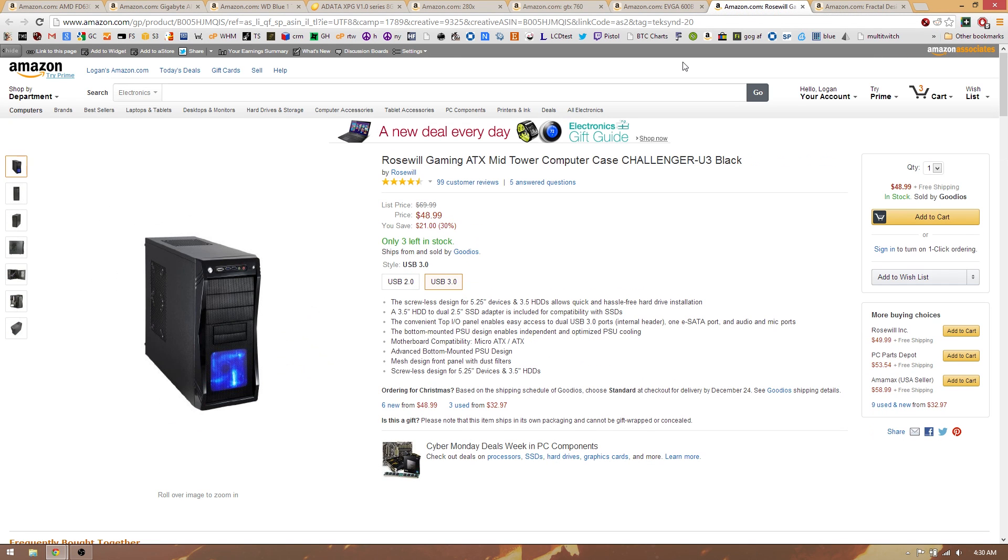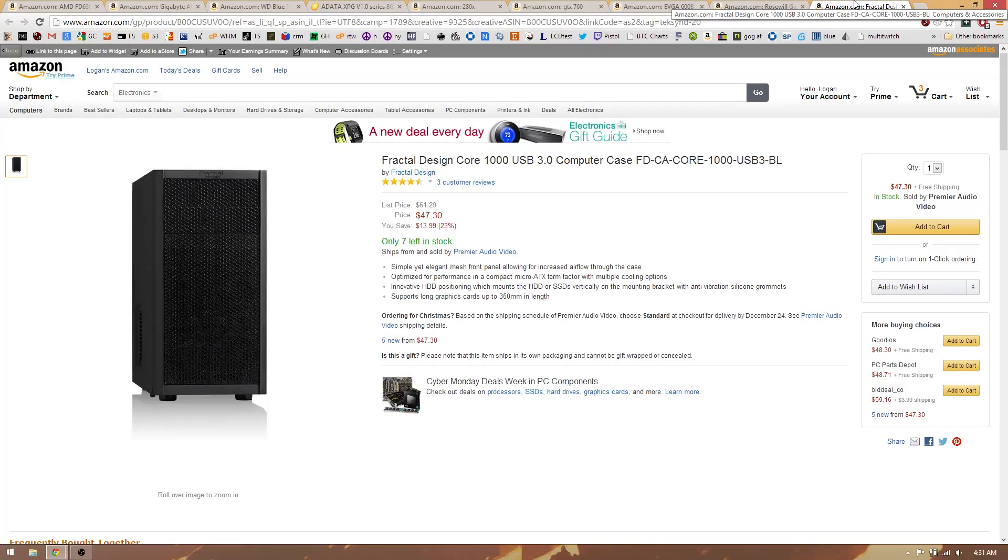For the case, the Rosewill Challenger US3 — I don't think it's the prettiest case in the world, but it's cheap, it's got USB 3, and has pretty decent reviews. If you want something a little cleaner looking, check out the Fractal Design Core 1000 USB 3 — I recommend that one a lot. If you want to spend more money, like around $100, just let me know and we'll talk about it in the comments.